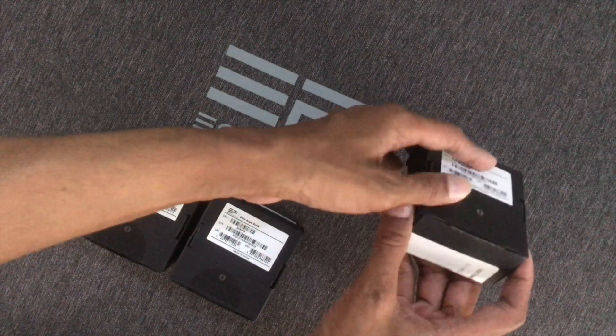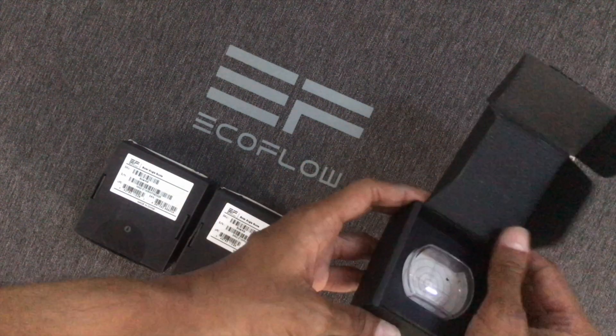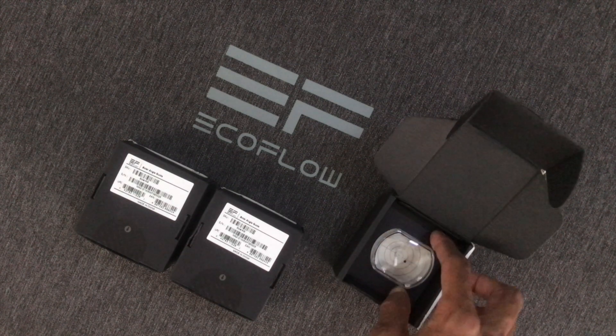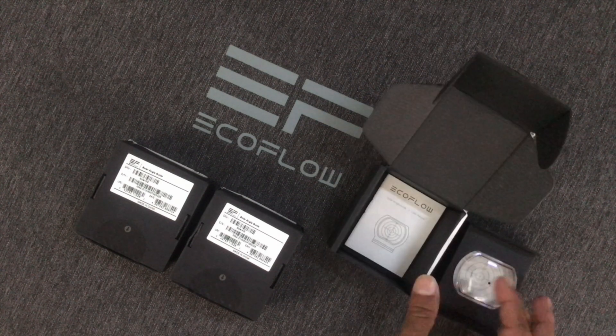This is an EcoFlow solar angle guide. Clip it to the solar panel and adjust the solar panel so that the dot falls squarely in the center. If you get the dot to cast a shadow smack in the center, you're good to go. If the dot falls anywhere else, adjust the panel until the dot falls squarely in the center.